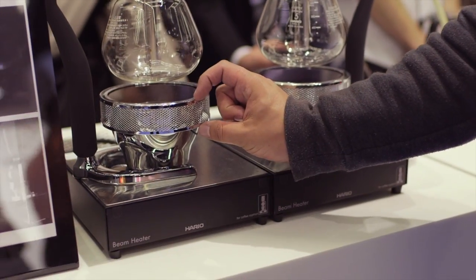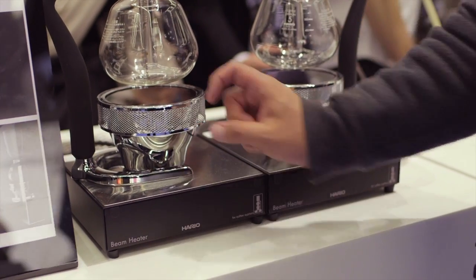You can actually link these together like the previous beam heaters. It's the normal beam heater, but it's just certified. The stand has actually been slightly adjusted as well, so it's a bit more stable on the top.